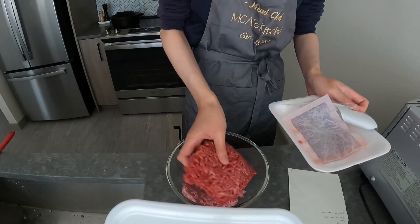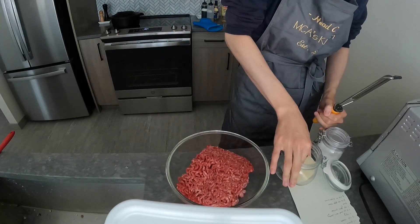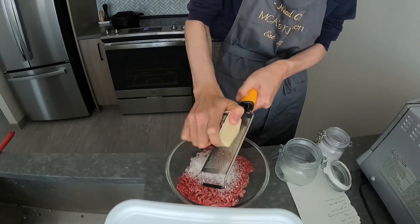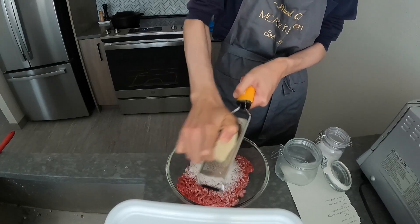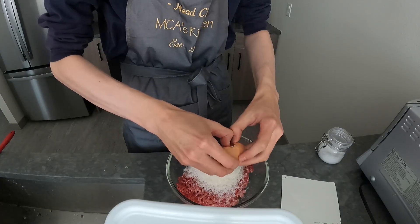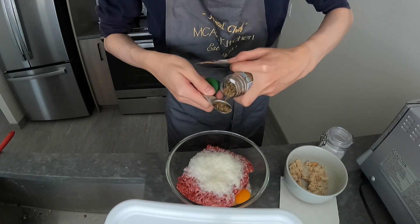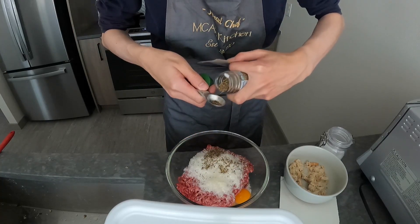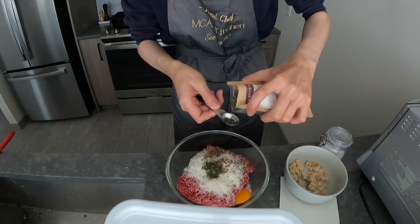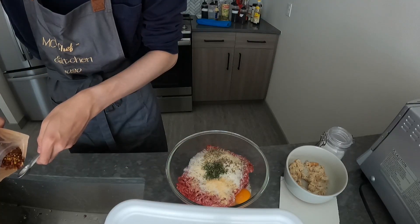I'm making meatballs and I couldn't find lamb, so it's half pork half beef. A non-traditional ingredient I added is Shaoxing wine and some pecorino cheese. I added the wine because I was a little scared the beef was slightly off on delivery. The rest of the ingredients are pretty standard: egg, some dried basil, some dried parsley, some garlic powder — this is not garlic salt — and some red chili flakes.